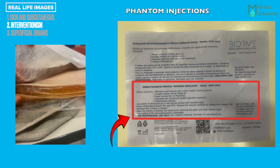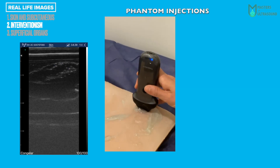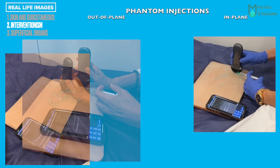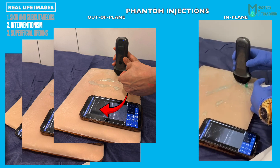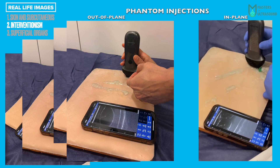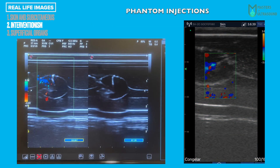Stepping to the second chapter: interventionism. This is the phantom used — note in the red box the contents; we will focus on an abscess localized in the B mode image. Imagine we want to inject a needle into an abscess to drain it or inject corticosteroids into a hidradenitis suppurativa nodule. We have two techniques: out-of-plane, shown in pictures on the left, and in-plane, shown in the video on the right. Note how the needle appears as a point on the left increasing lateral resolution, and as a string on the right increasing depth resolution. Watch the corticoids being injected at the bottom of the nodule. Needle visualization in the Eagle View is not bad compared with an expensive gold-standard machine.